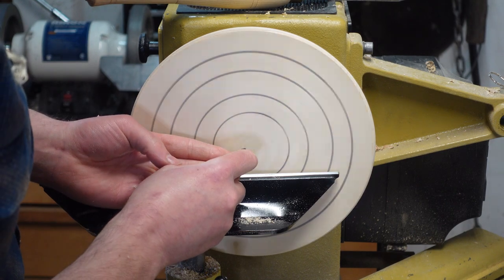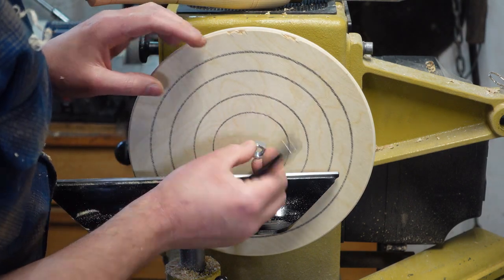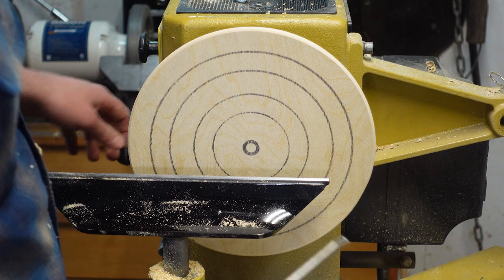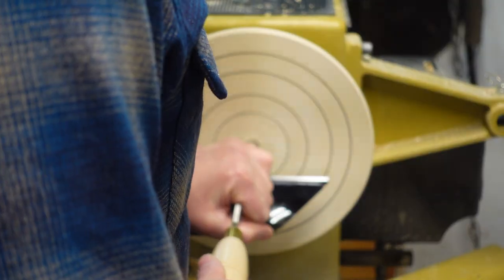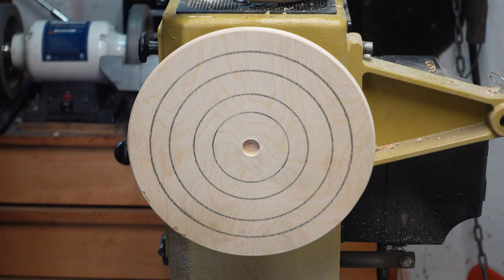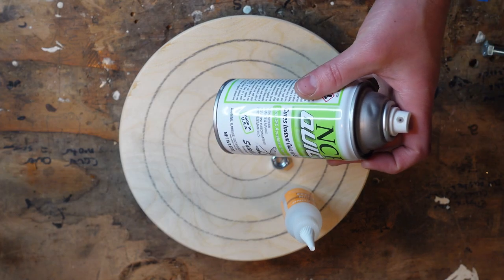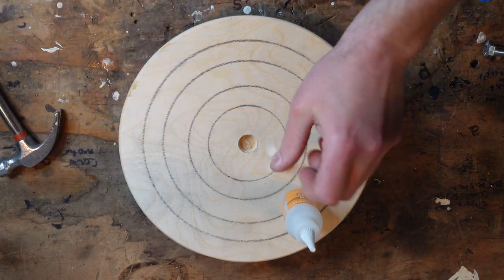I'm gonna mark center, creep up on a line that's just barely smaller than the nut. Take this over to the bench and do some gluing. This part's pretty straightforward — gluing the nut into the center. Got some medium CA glue and some quick set, and my baby hammer. I'm gonna flood it.